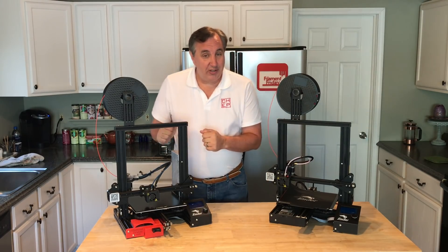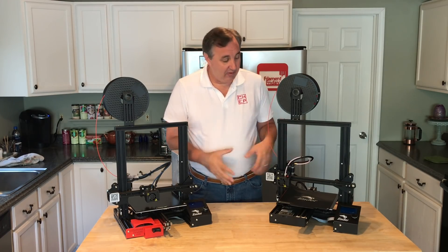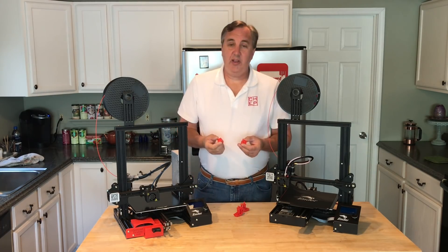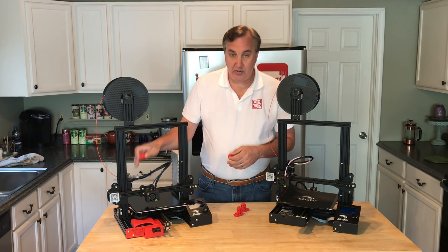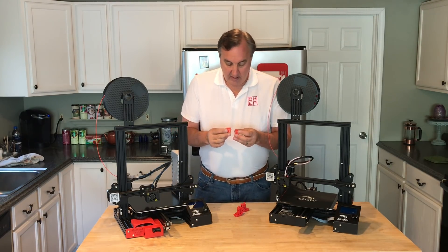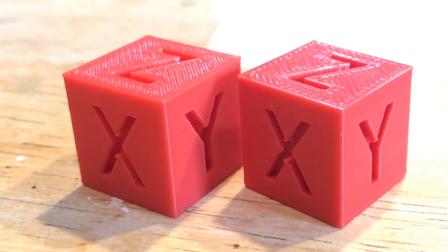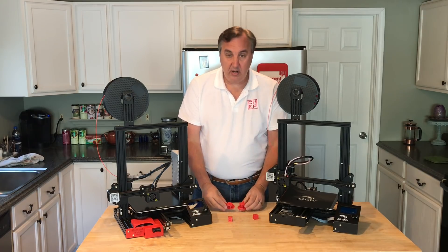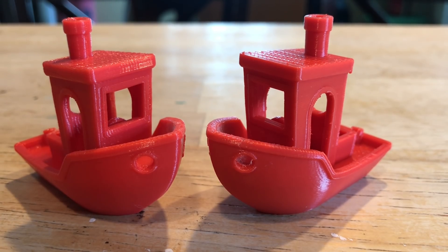But the real question is: does the Pro actually print better? I printed a calibration cube on both machines — I removed the glass bed and swapped back to the stock extruder to keep conditions equal. I honestly can't tell the difference. If I didn't mark them, I wouldn't know which was which — they look identical. Then I printed a Benchy on both, and seriously, I didn't mark them and I don't know which is which. They look identical to me.